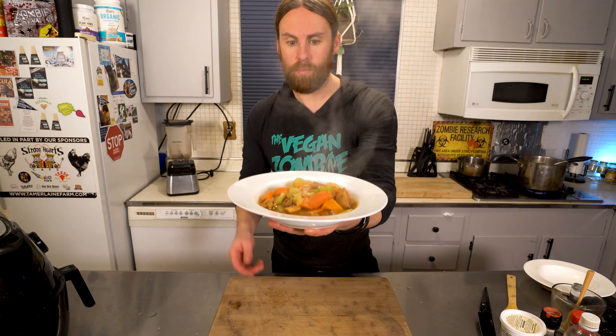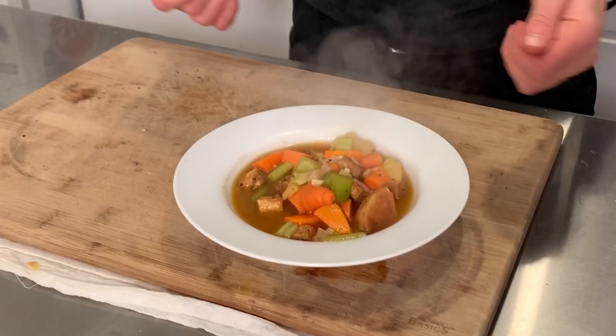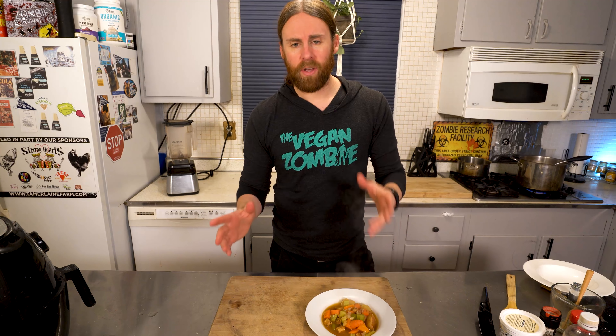That was super easy to make and it's gonna last me throughout the entire week. So let's plate it up. Now that's a delicious bowl of soup. It smells so good — and for some of you we're done. But for others we're not done yet because I told you I'd show you how to make it a couple different ways.